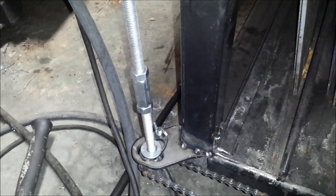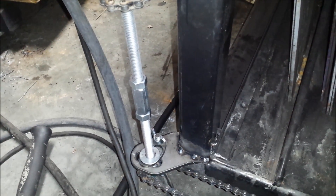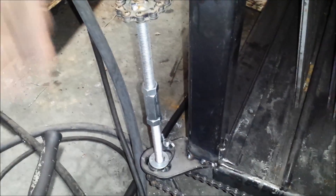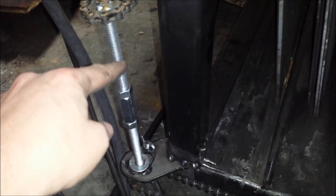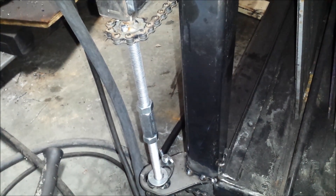My cordless drill can turn it, but the battery died on it, and my corded drill is not turning it — it was going to burn up the motor if I kept trying. I can turn it by hand, but since I didn't use an Acme screw, I don't want to sit here and crank on this thing for 20 minutes to get the elevator up and down. It's just too tight — I've got to find out where the binding issue is.